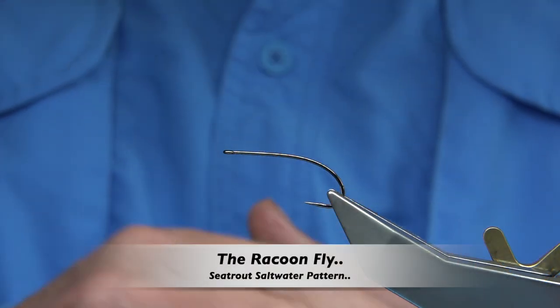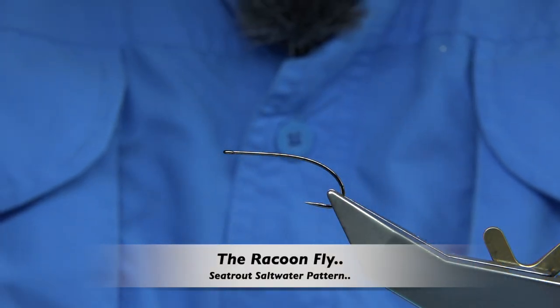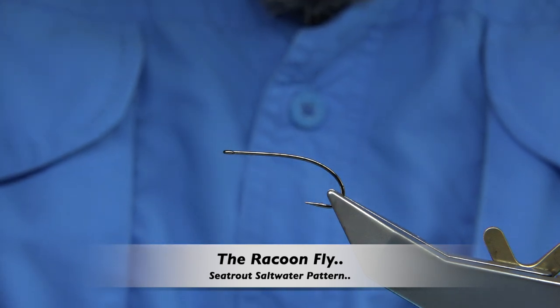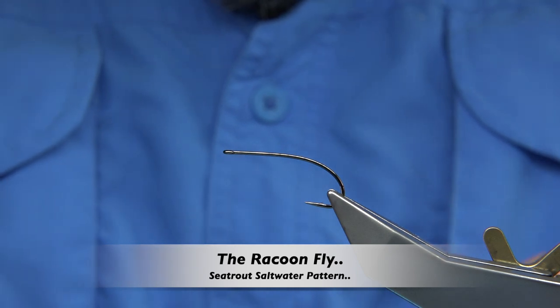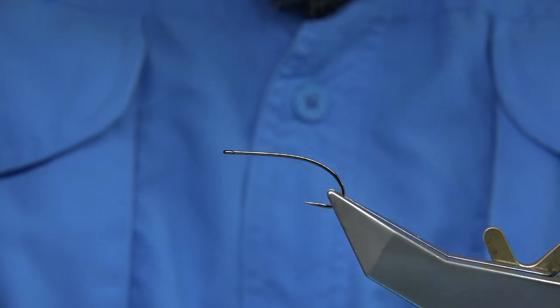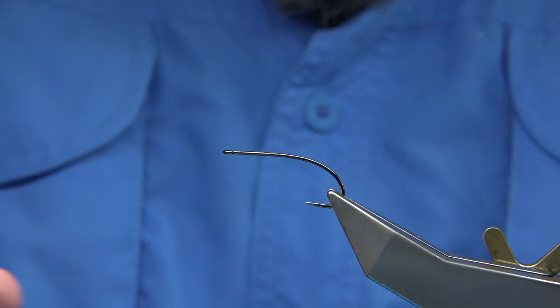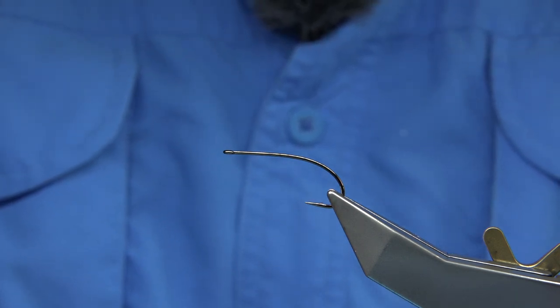Hi everyone. I'm going to be tying a fly called the Raccoon. It's basically a well-known shrimp pattern for sea trout, mainly fished in the coastal waters here in the UK and Europe, or anywhere where fish feed on shrimp. It's a really good pattern.